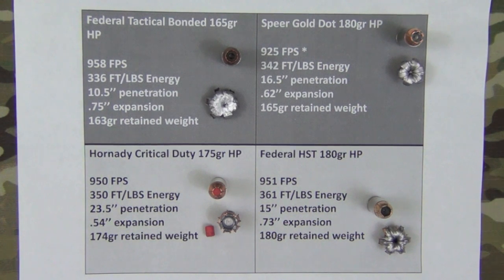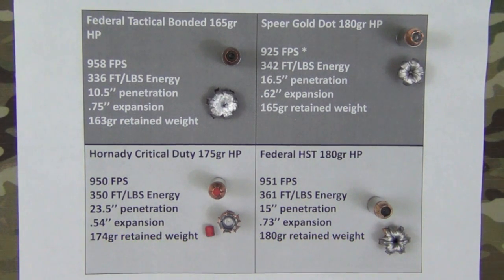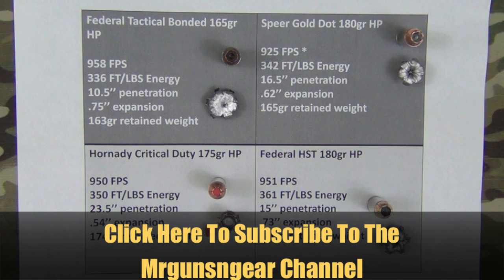There are other good rounds out there that we didn't test today — if I didn't test your round, I apologize and maybe we'll get to it one of these days. I just wanted to give folks an idea of how this ammo performs out of such a short barrel. I skipped the detailed measurements to condense it down and not make this video 20 minutes long. If you have questions, post below in the comments or over at my Facebook page. Thanks for watching — I hope you learned something, and if you haven't subscribed please go ahead and click that subscribe button. Hope to see y'all in the next video.